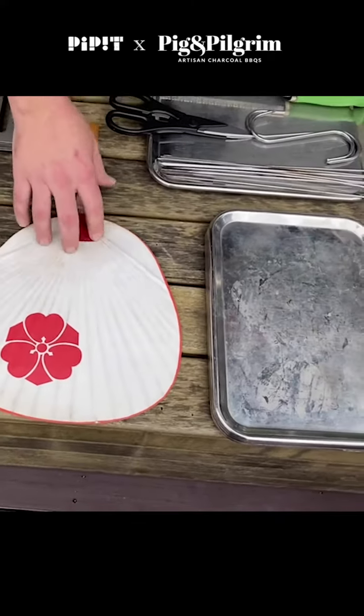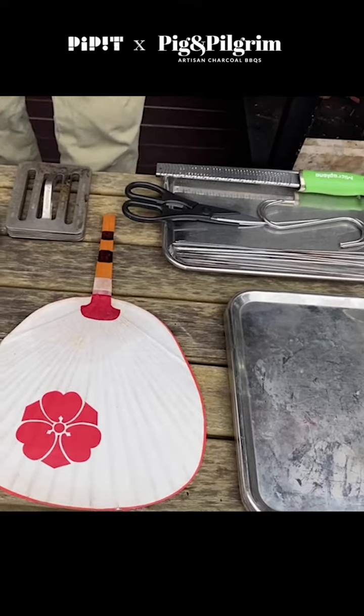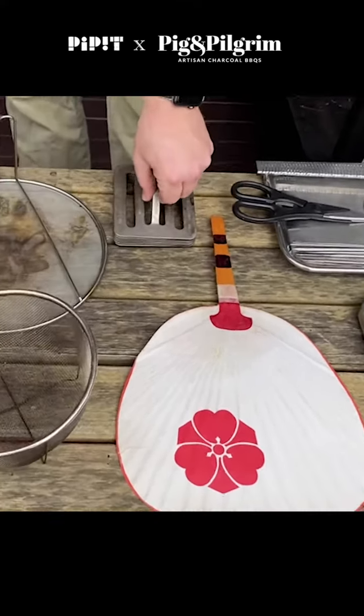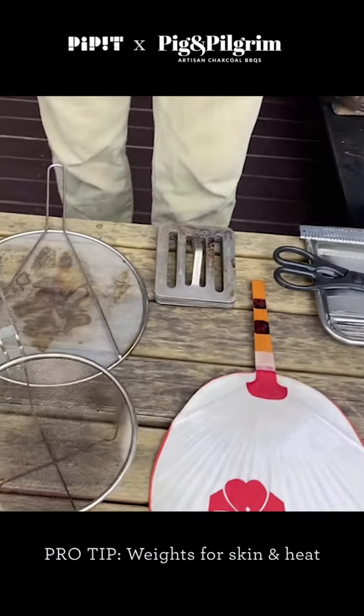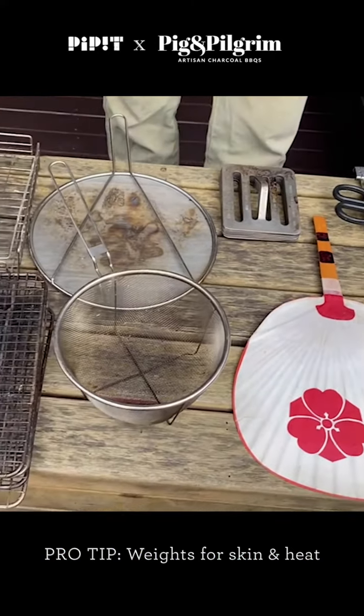A fan — fire needs oxygen to live, so the fan is a good way to get a bit more heat. I like to use these nice little pressers for cooking; it helps to keep your skin flat or just distribute some heat from the top side as well.